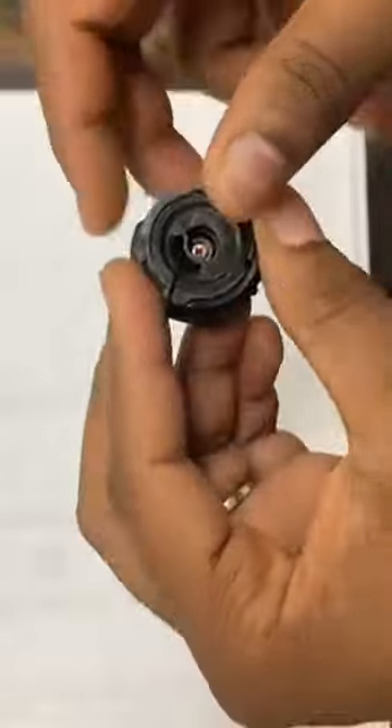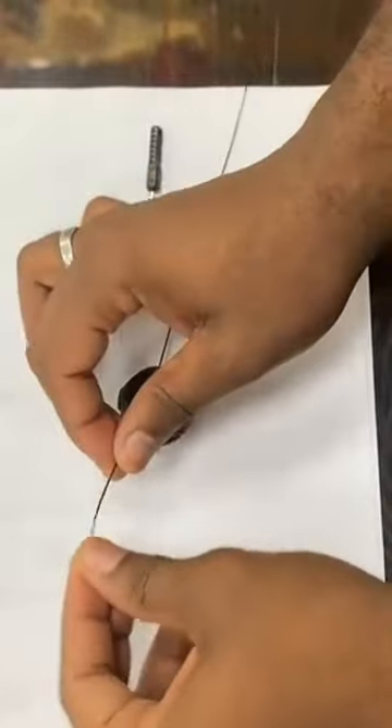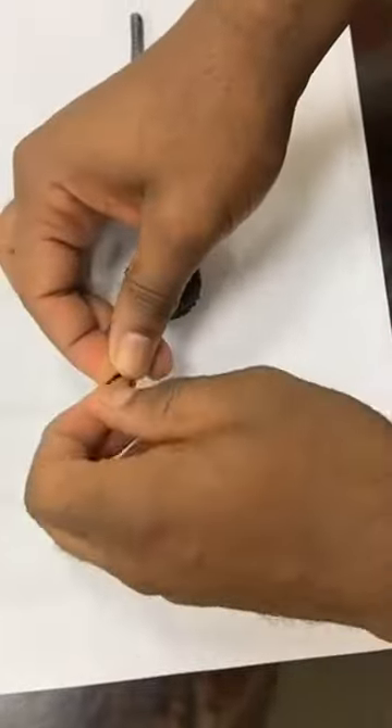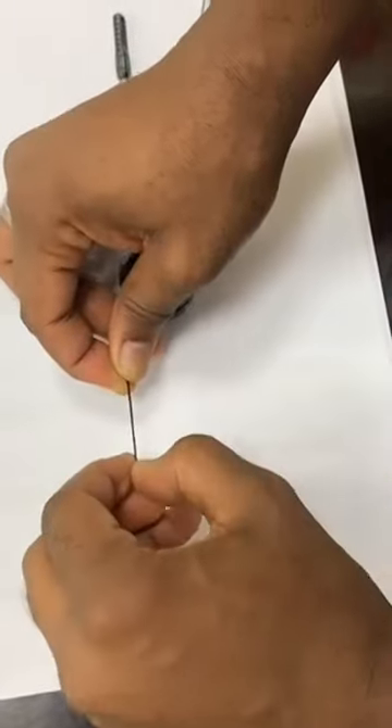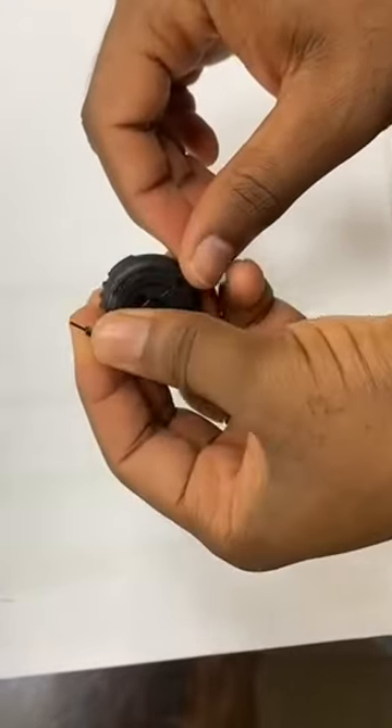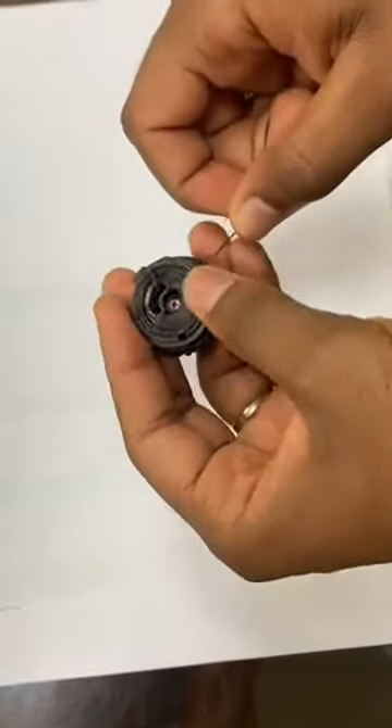Thread in the lace through the opening on one side and pull out from the middle. Make a knot at the end so that the lace can't slip through. Make sure it's nice and tight.